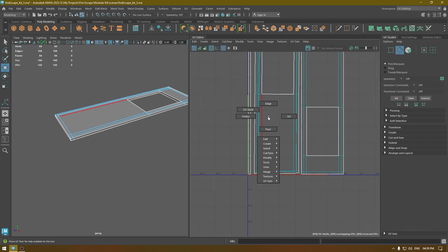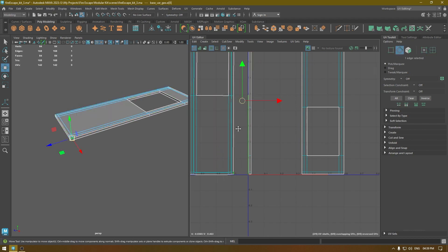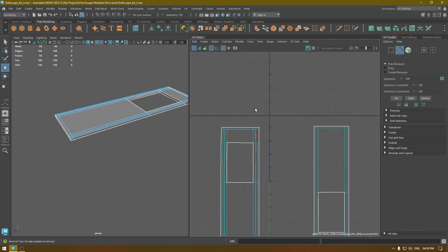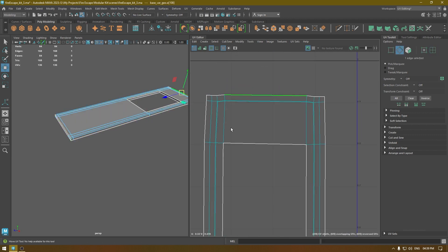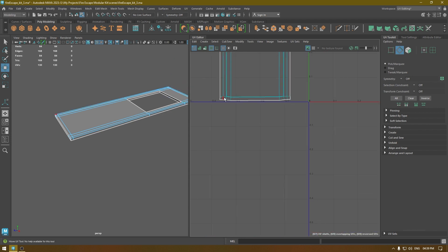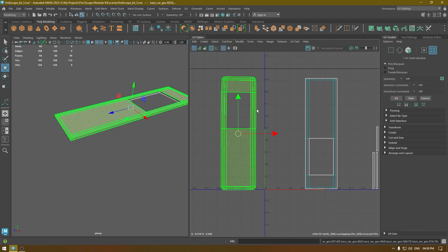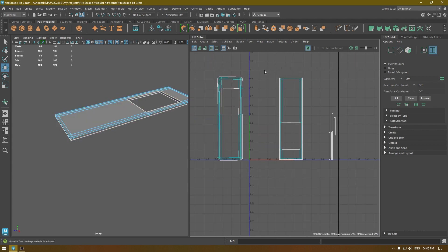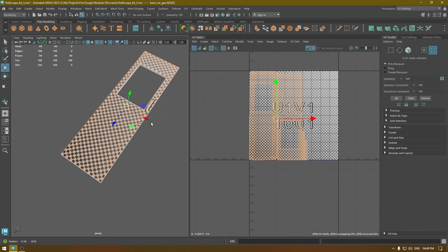Merge these sides, and the top and bottom, then unfold. Now select everything and unfold, then layout. Check the stretching — looks good.